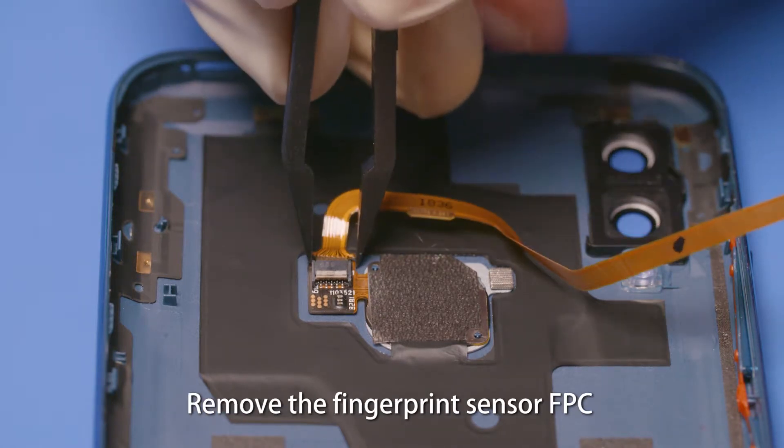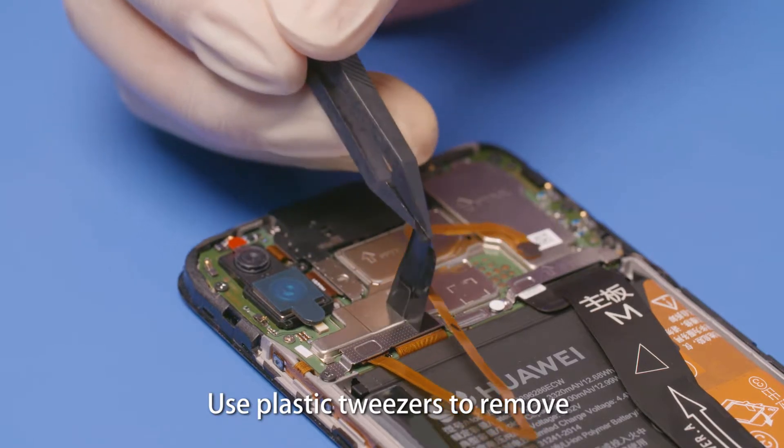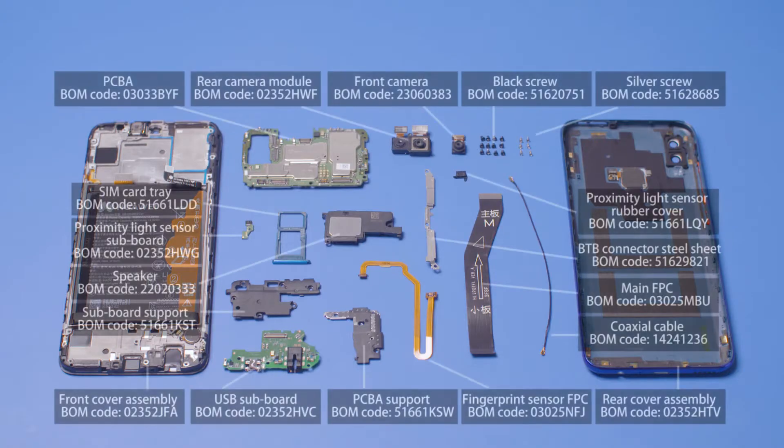Remove the fingerprint sensor FPC. Use plastic tweezers to remove the two pieces of mylar. Adjust the frame to the rear cover with the back.